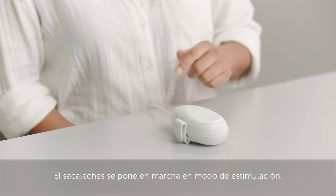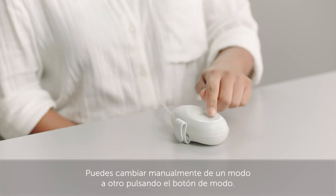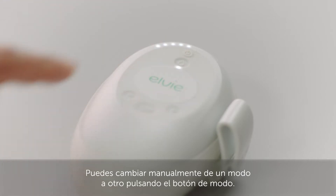Your pump starts in stimulation mode. The pump automatically switches to expression mode after 2 minutes. You can manually switch between modes by pressing the mode button.